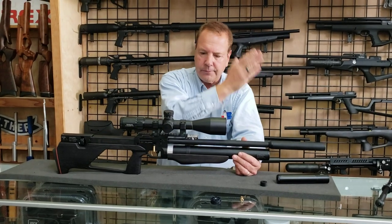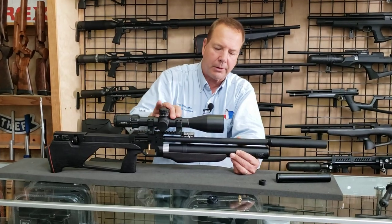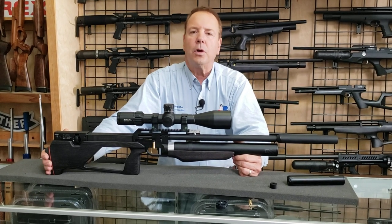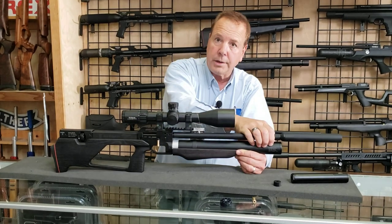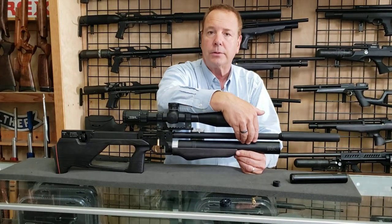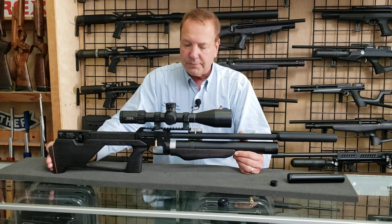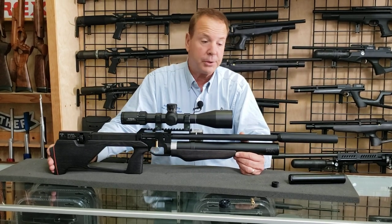Let's go down and give you all the specifics. We have a 450 or 550-millimeter barrel option. The air tube is 300 cc, which is a good-sized air tube. Normally you can only fill a gun up to 250 bar and get maybe 30 or 40 shots. But this gun is designed to be filled to 300 bar, which is over 4,000 PSI — almost 4,500 — and that will give you about 50 shots. You don't have to fill it to 300 bar, but you can.